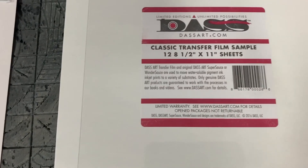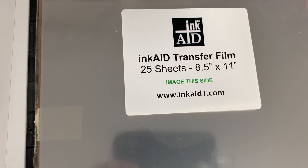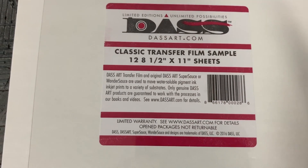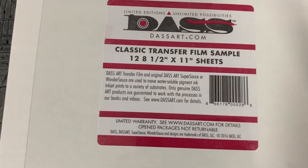I have 12 sheets of the DasArt film and 25 sheets of the Ink Aid. At least the Ink Aid tells me what side to print on, so I won't waste those 25 sheets. I've already lost a few DasArt sheets by printing on the wrong side.